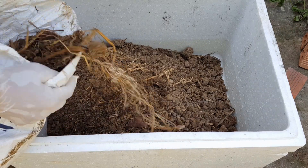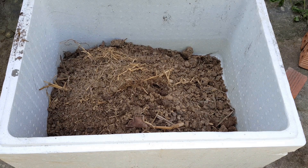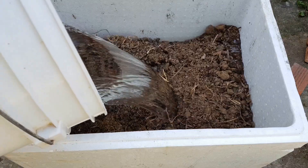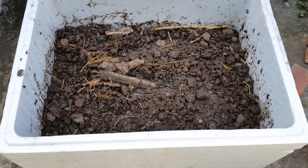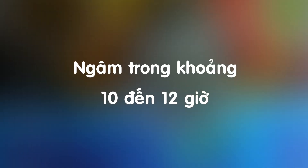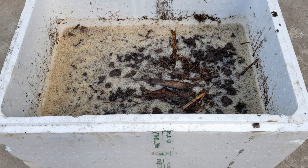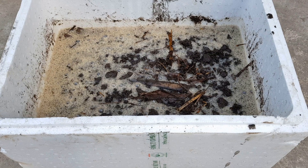Tùy lượng xác trà, bã cà phê mà các bạn có, các bạn sẽ lấy lượng phân bò cho phù hợp. Lượng phân bò sẽ nhiều gấp 3 lần lượng xác trà và bã cà phê. Mình cho nước vào để ngâm, nước xấp xỉ là được, mình đảo cho phân bò ướt đều. Mình ngâm khoảng 10-12 giờ cho phân bò mềm ra.